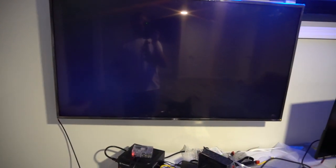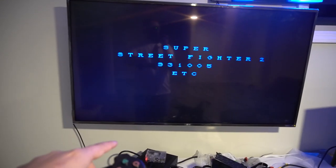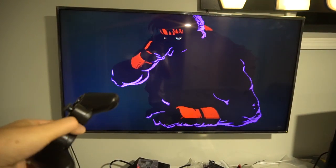Once you press enter, just give it a second — it's going to go through a loading screen and then actually load the boot screen on the real arcade. This is literally what the whole boot screen would look like if you had the actual arcade machine. It gives you a little warning, and now you're in the menu.